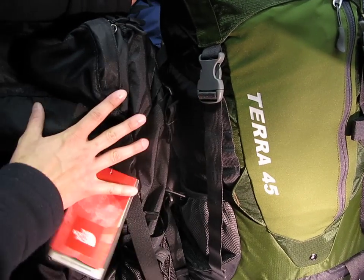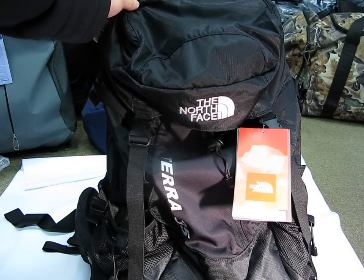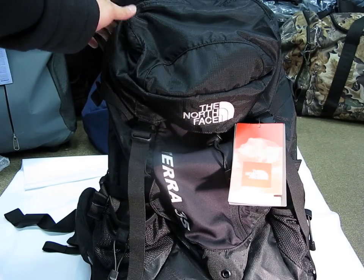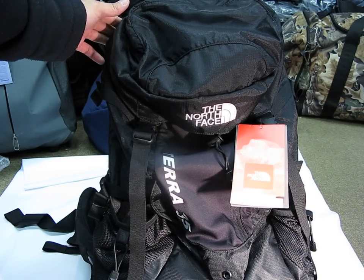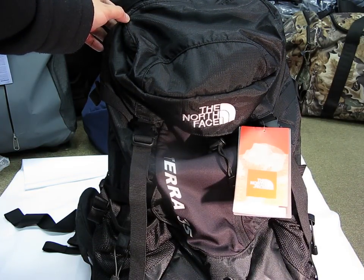The 45 will have exactly the same features as the 35 — it's just extra carry capacity. That's my review of the North Face Terra 35. If you're looking for a simple, affordable hiking pack for a couple of days out on the trail, you might want to give this a shot. Thanks for watching and have a good day.